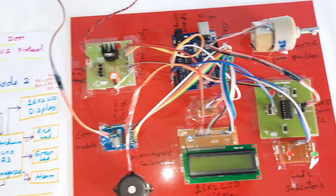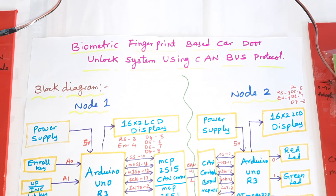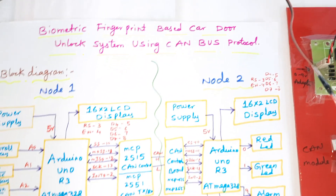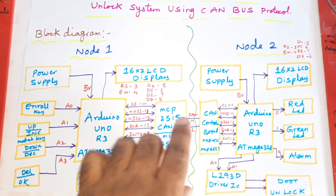Hi, we are from SVS Embedded. The project title is Biometric Fingerprint Based Car Door Unlock System using CAN Bus Protocol. Here we are using Node 1 and Node 2 — two separate parts connected with the CAN high and low lines.